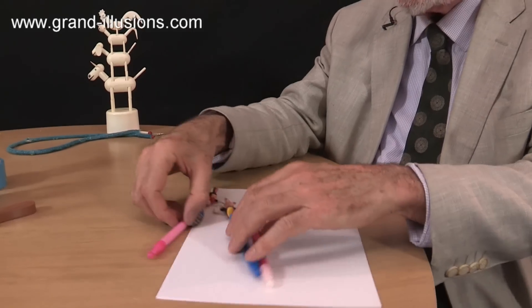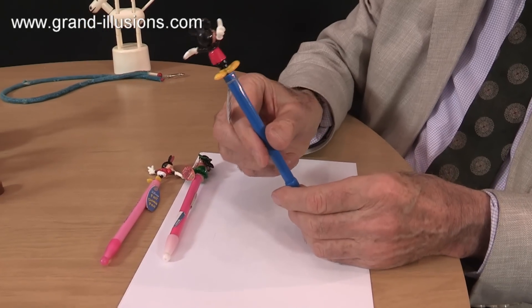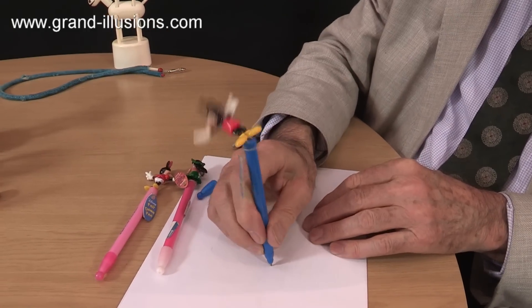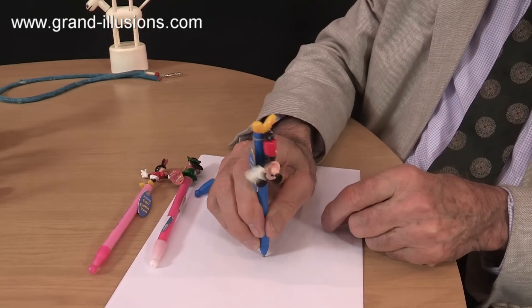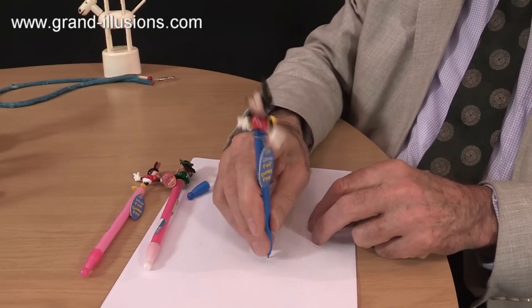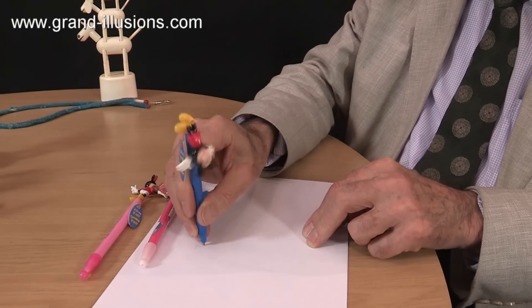Then I came across these ballpoint pens, which intrigued me, because they were obviously the same sort of thing — these little fingers moving around — but there's no button for them to push. So only when I took the lid off and started writing with it, I realised what went on. Of course, there's a spring inside and a long string going up, and when the string's relaxed by being pushed against the spring, the child could be writing and scribbling away, and this wonderful mouse would be doing antics on top of the pen.